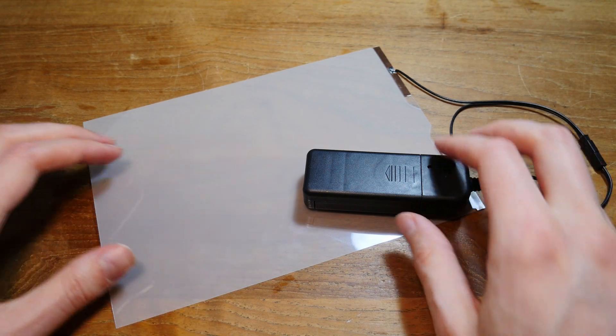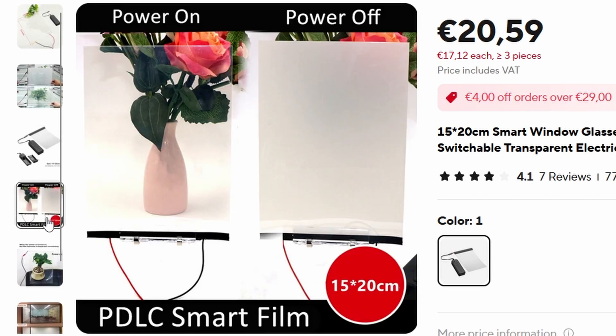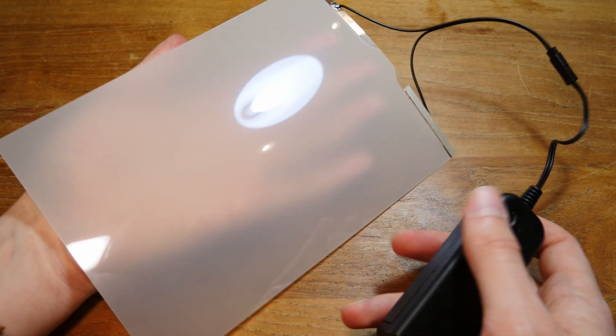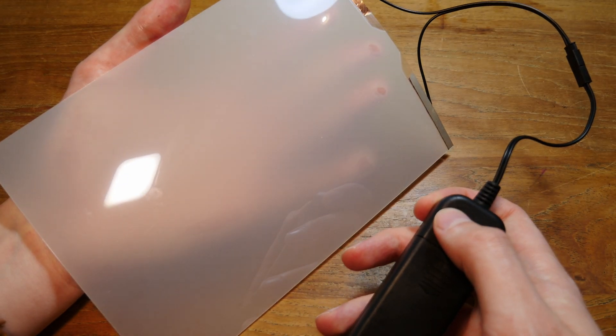It all began when I found this smart window display on AliExpress. Normally you can't see through the foil, but when you press the button, you can. So my girlfriend said, why not put this somewhere public and put a picture of a naked woman behind it — and when people draw closer to look at it, you make it opaque again so they can't see it. And that gave me the more publicly testable idea of making a treasure box.